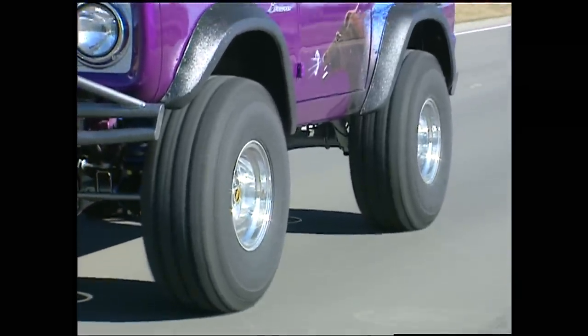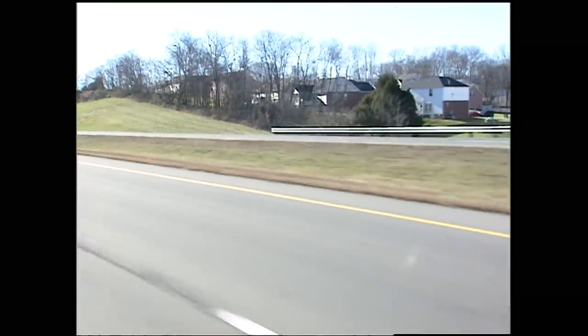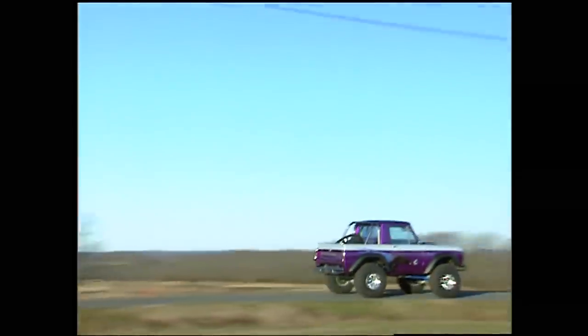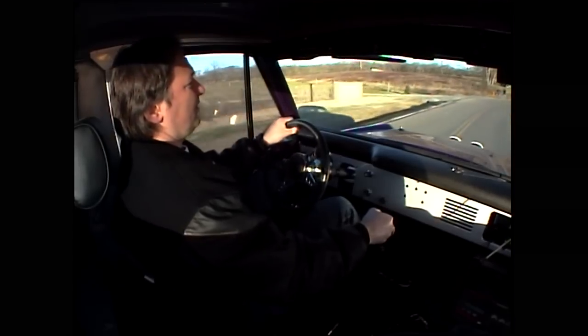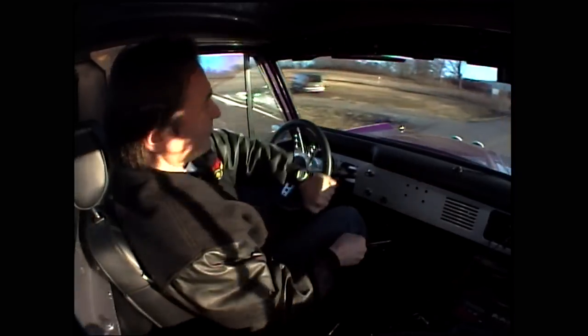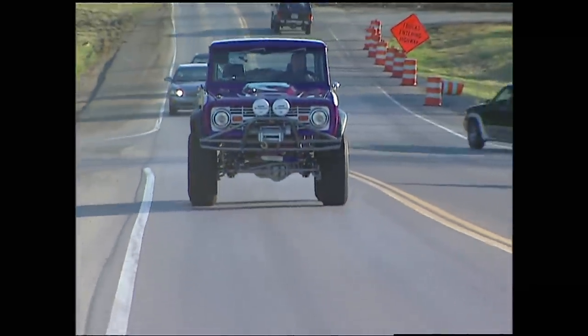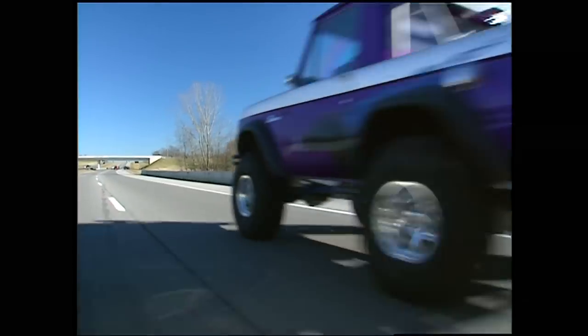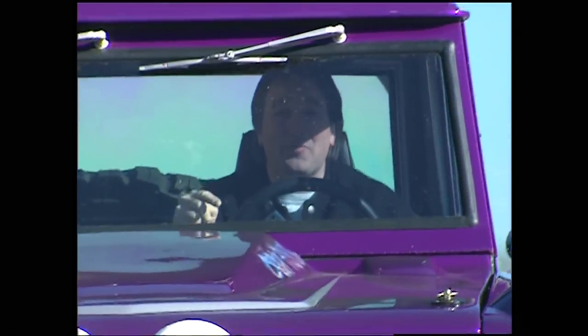With our steering and our suspension all checked out and our gauges reading where they were supposed to, it was time to uncork this thing and see what kind of power and performance we had on tap. Not only does the truck have an awesome sound, but also the power to throw you back in the seat whenever you stomp on it. Now add to that the joy of shifting your own gears and you've got the ingredients for one incredible driving experience. For you guys that have ever wanted a muscle car that was four-wheel drive, you need to look into an early Bronco — they are sweet!